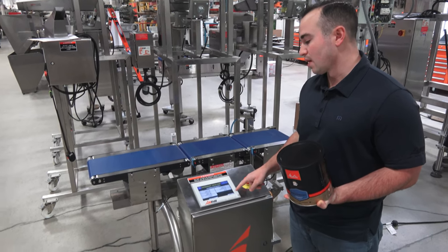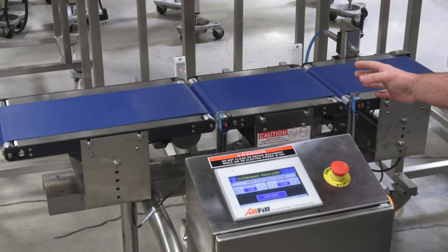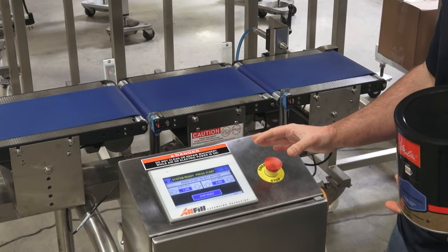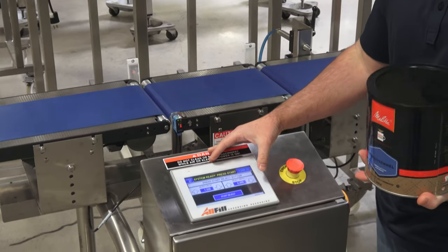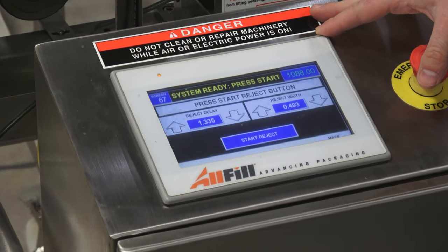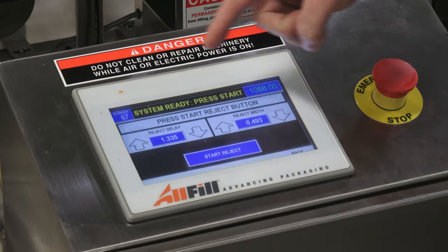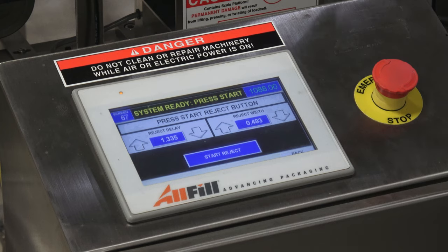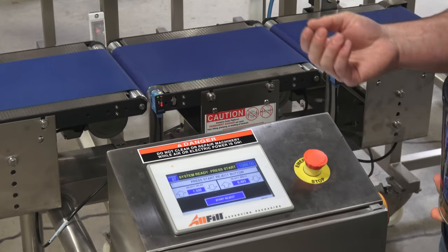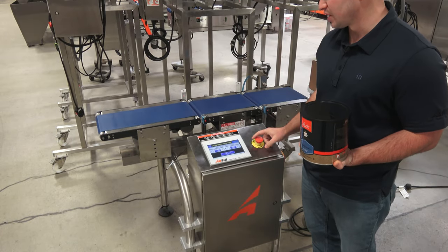The last step before you're ready to run is to calibrate your reject device. On this particular unit we have an air blast hooked up, which we wouldn't use for the coffee can — we would use a pusher reject — but I want to show you the values and how to set it up. The checkweigher has a formula that auto-calculates the reject timing, which should get you fairly close, but you can make fine-tune adjustments in this screen. The reject delay is the time from when the product hits the in-feed photo-eye to the center of the reject, and the width is how long the air blast would blow, or how far the pusher would retract before coming back.